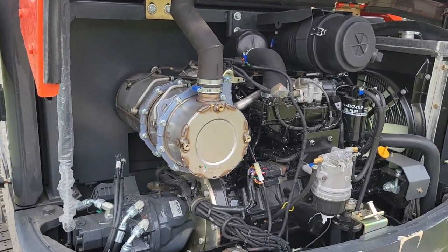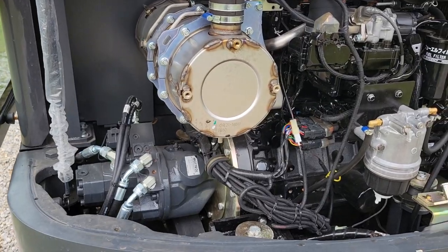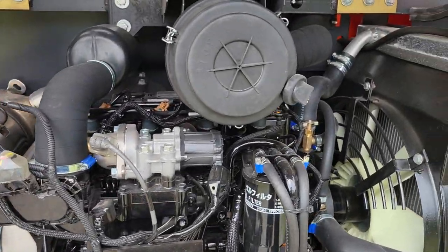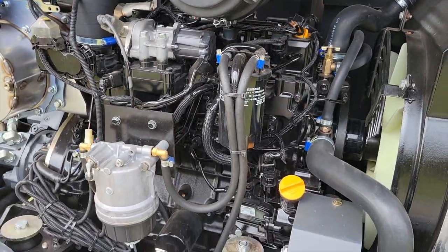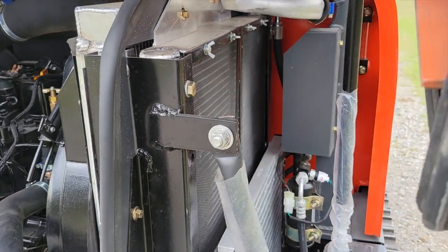Here's our engine compartment. As you can see, lots of access, lots of room. If you ever need to do maintenance on this machine, it's easy to get to. We have radiators and an oil cooler here.